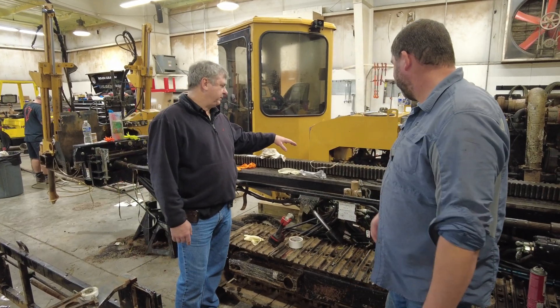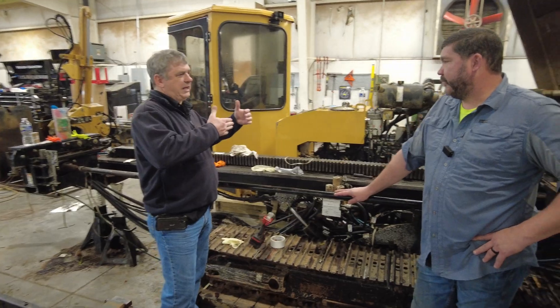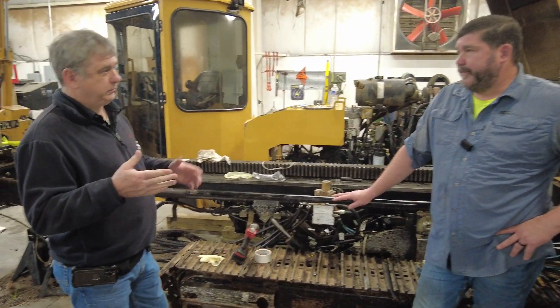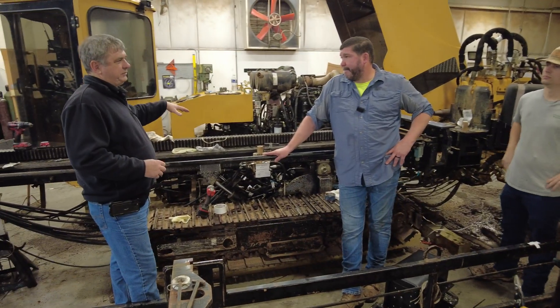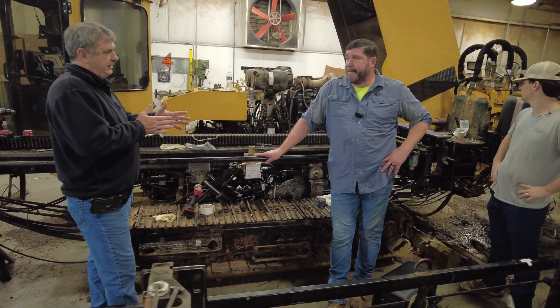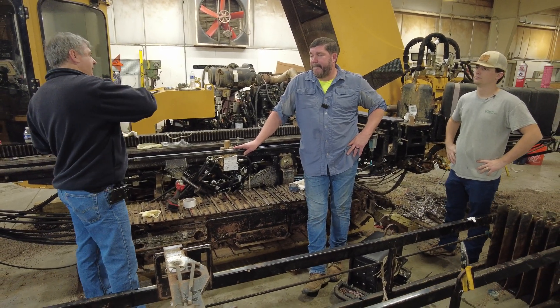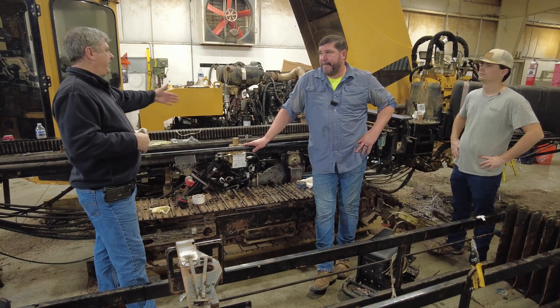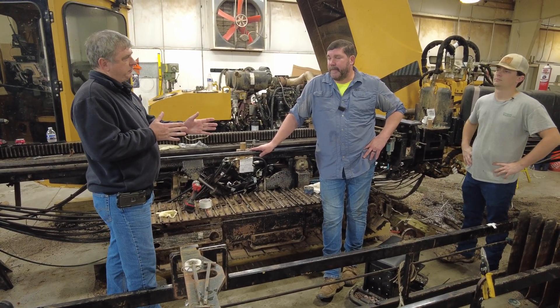Another reason we decided to redo this drill is it has a rack-and-pinion system that's two-sided. The 2440 drill is a one-sided rack and pinion — you have to get into this class of drill before you get double-sided. We like that better because you're not using up the torque on one side only; the load is balanced, so there's a lot less wear on the pads.